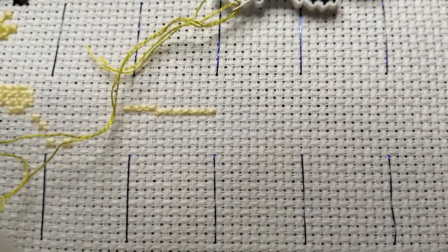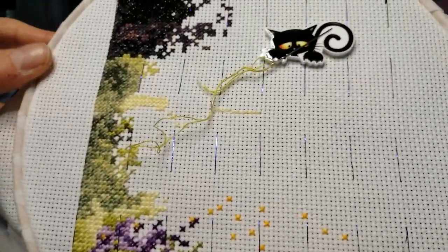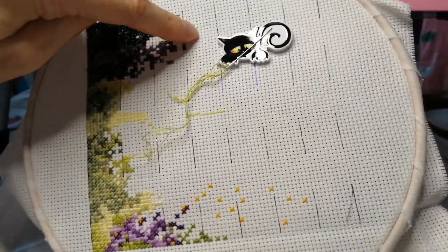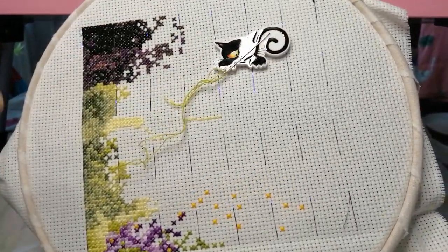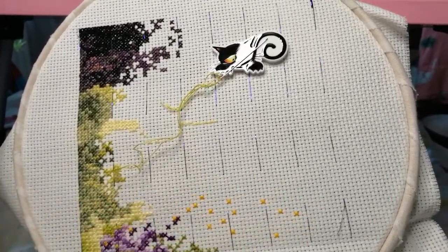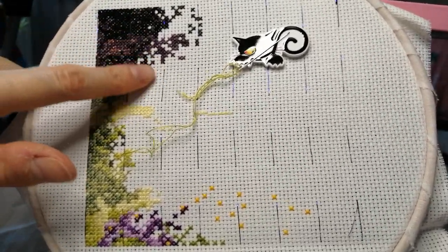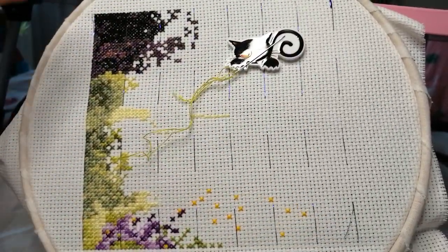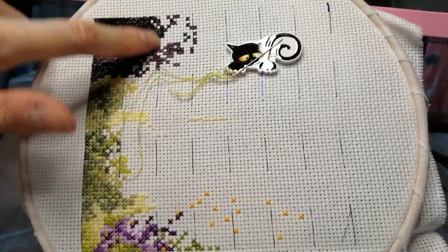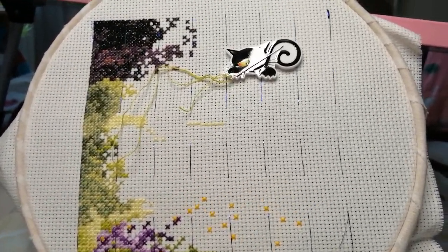That makes it interesting to stitch. I do cross-country stitching, which means I'm not just stitching one block and then moving on to the next — I'm wandering with my stitches, going cross-country, because it's a full coverage piece, meaning every stitch will be stitched in this square. I have these blue threads to help me navigate because I can't work out where the stitches go otherwise.